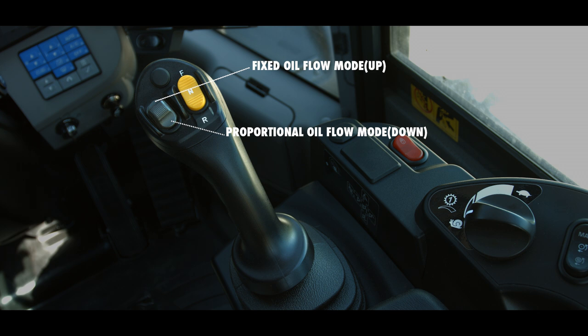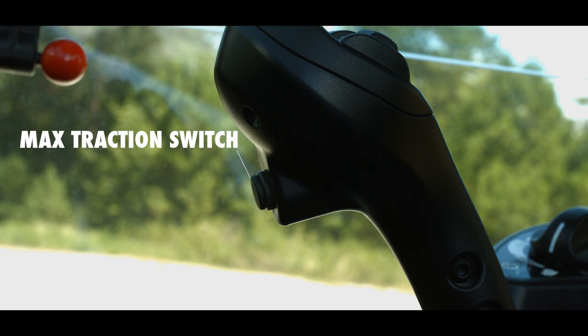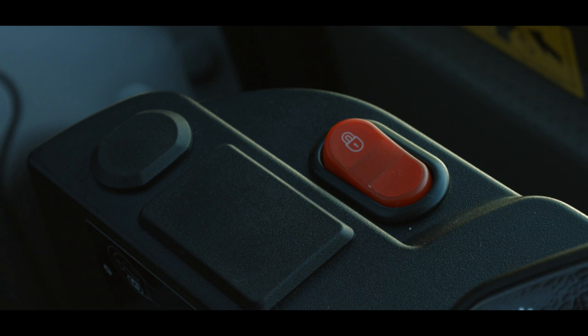The switch at the top of the mono lever face is not used for this application. On the bottom of the mono lever handle is the max traction switch. Looking to the right of the mono lever, you will find another important switch. The red switch is the work equipment lock switch, which is a single position, momentary contact style switch.